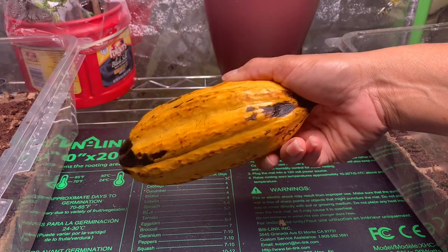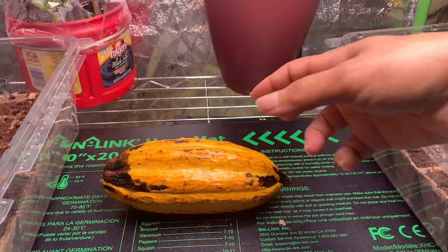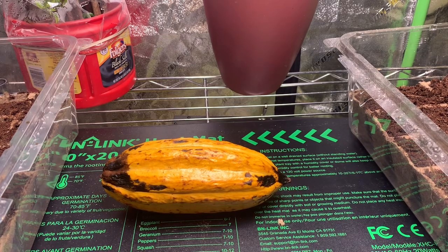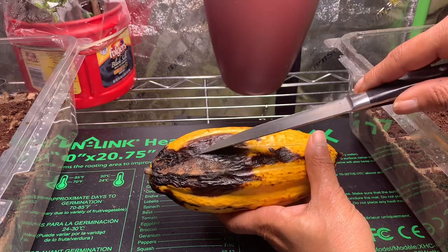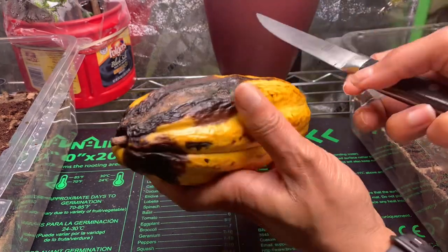The thing about growing cacao from seeds is that they have to be fresh — they have to be fresh out of the pod. Even if you buy seeds to make your own cocoa powder, all you can do is use those to make cocoa powder. You cannot use those to sprout because the seeds are only viable straight out of this pod. That's why it's so important for me to get them out now — this already may have done some damage.